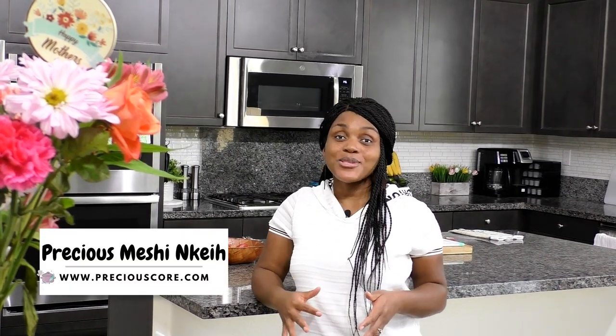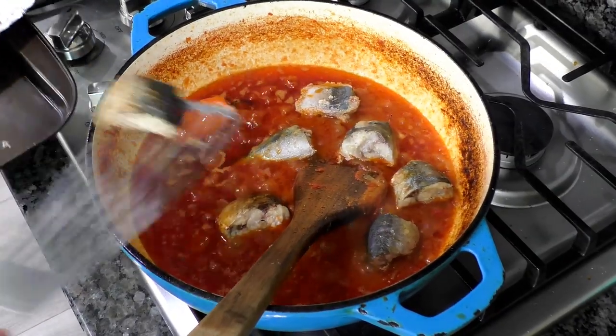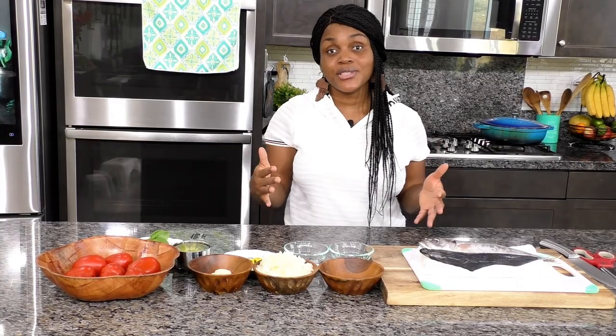Hi friends, my name is Precious and today I'm going to be showing you guys how to make Cameroonian fish stew. I'm so excited because I love stew. Stew and rice is so popular in West Africa. There are various kinds of tomato-based stews and today I'm going to be showing you this version made with fish. It is so delicious. Let me show you guys the ingredients we need for Cameroonian fish stew.